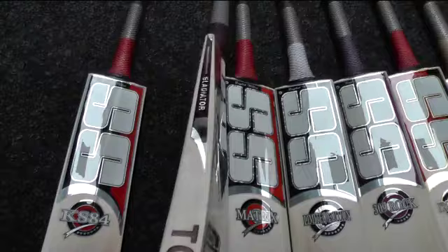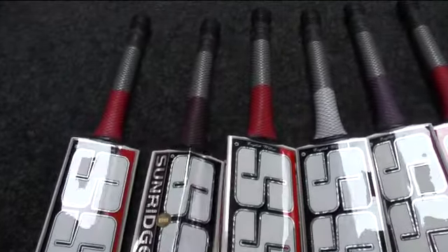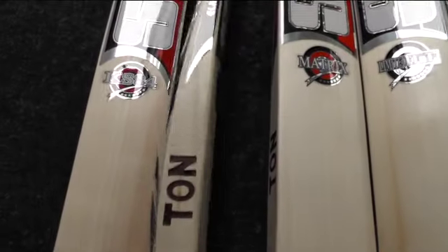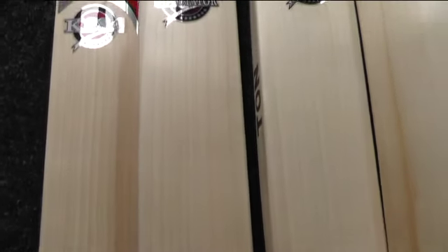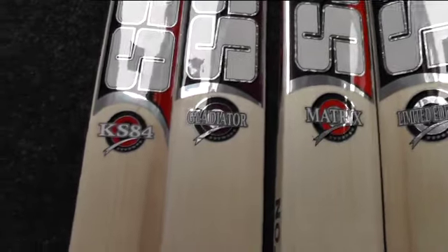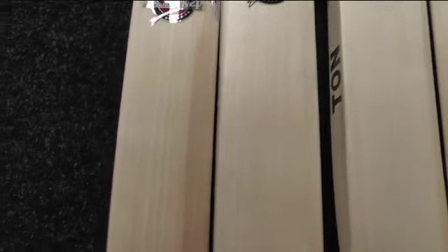It's still a big bat, oval handle again, and you've got the half moon scale grip. This one's weighing in at 2 pounds 7.9 ounces, so it's a super light bat with a beautiful big profile. It really does ping — all these SS bats ping really well, probably some of the best pinging bats in stock at the minute.